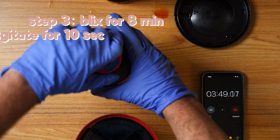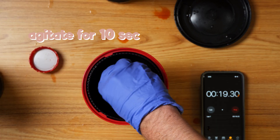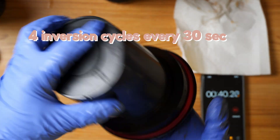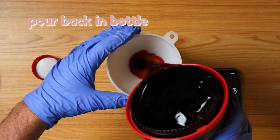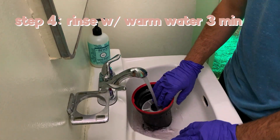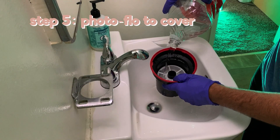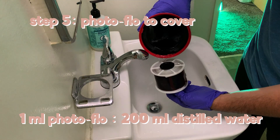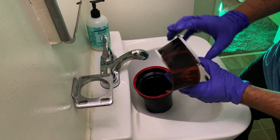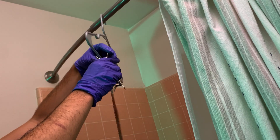Step three: pour in the blix and agitate for the first 10 to 20 seconds with the agitator stick. Do four inversion cycles with a slight twist every 30 seconds until you reach eight minutes with this kit. Pour back into the blix bottle. Step four: rinse in lukewarm tap water for at least three minutes — the light tight cap can come off while rinsing. Step five: pour a solution of photo flow diluted to 1 to 100 milliliters of distilled water for the final rinse to prevent streaks and water stains. Hang your film where it can drip freely and you've finished developing your roll.